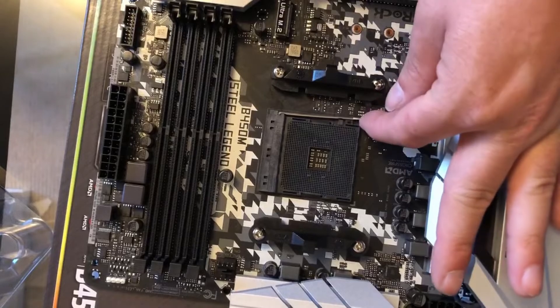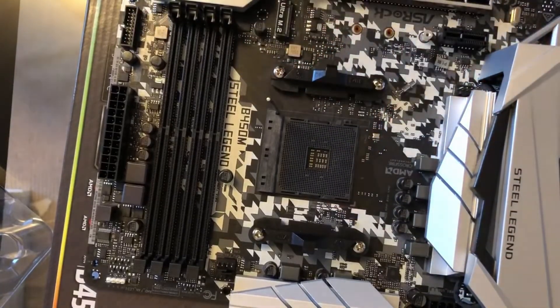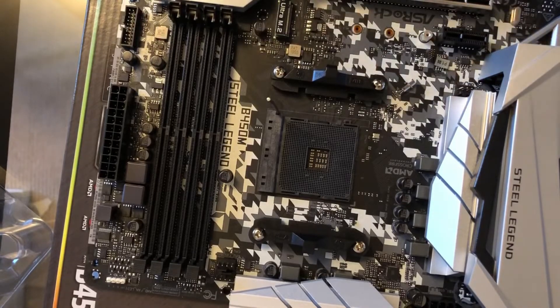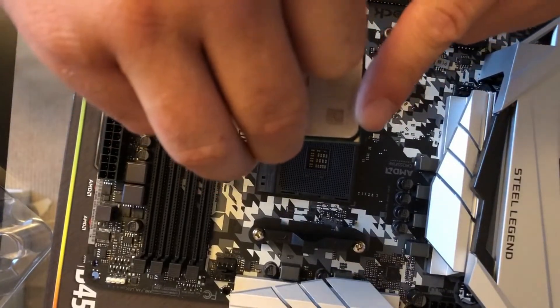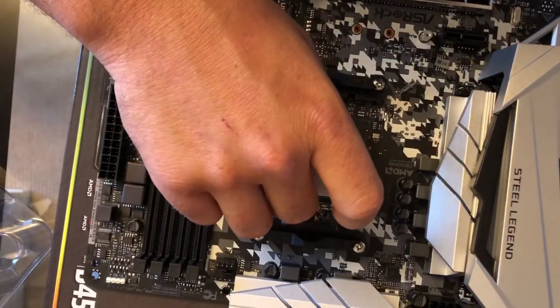For those of you who haven't built your own PC before, it's relatively easy now — it's really straightforward compared to what it used to be. The CPU on the Ryzen side is very easy to install. There's a little triangle on the chip and that lines up with a triangle on the motherboard, and then there's just a small lever to lock it into position.